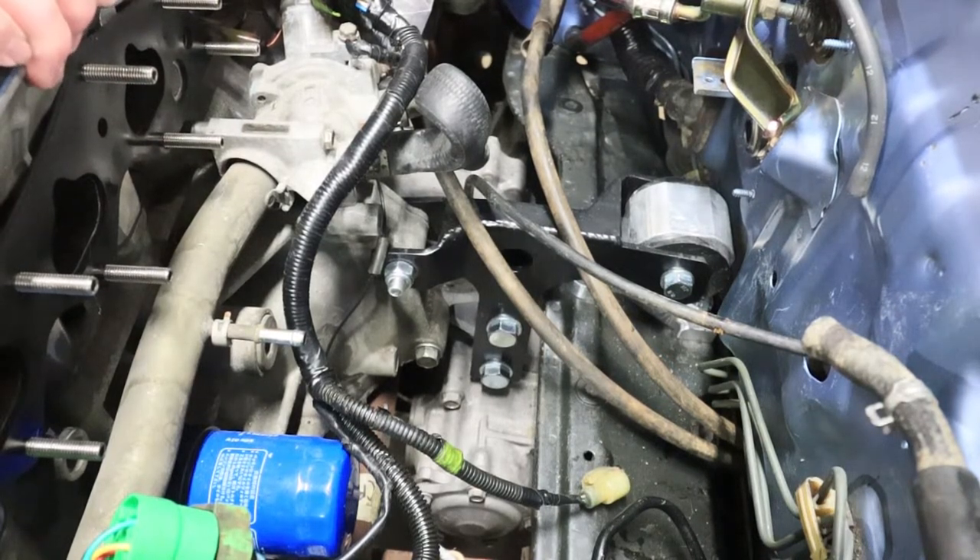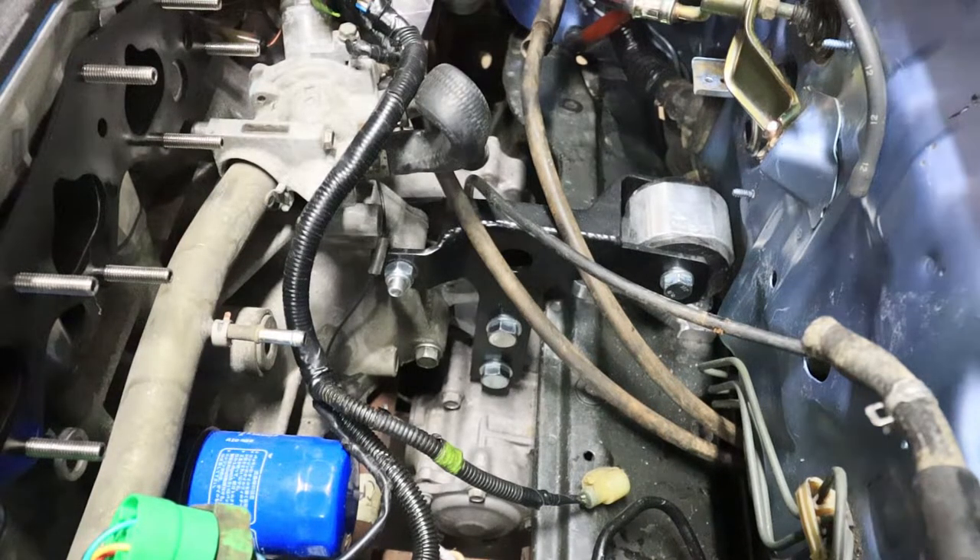This motor is solid — this thing is not going anywhere, which is good, because I don't have a lot of clearance up here next to the transmission. Now that this is fully mounted, alright.